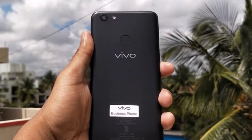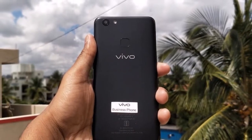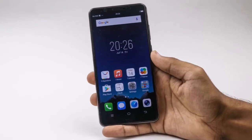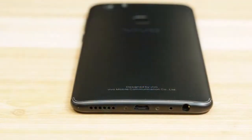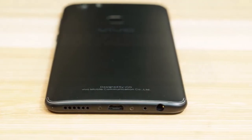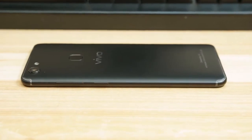The Android phone weighs 160 grams and provides a great experience with an Adreno 506 GPU and optional expandable memory with microSD card support up to 64 gigabytes. It features a 720 x 1440 pixels touchscreen with IPS LCD technology.